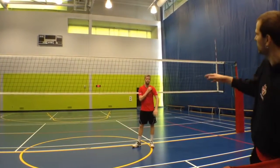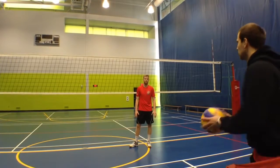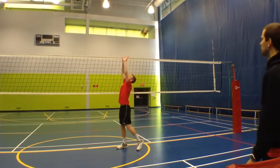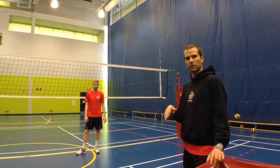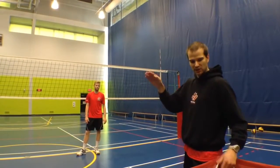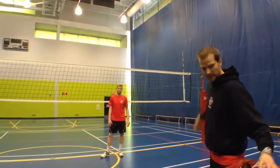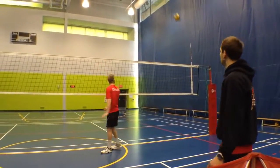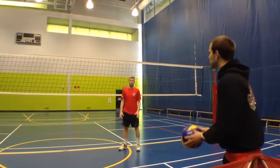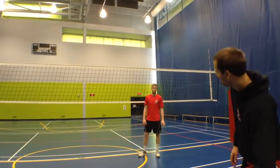Now Brett, do the same thing but slow hands — but don't let your contact point drop. This isn't that big of an issue if you're playing at lower club levels or working your way up, but as you reach college, university, or the national team, you can see how that tempo slows down. Do it again with fast hands — good — now the slow hands.